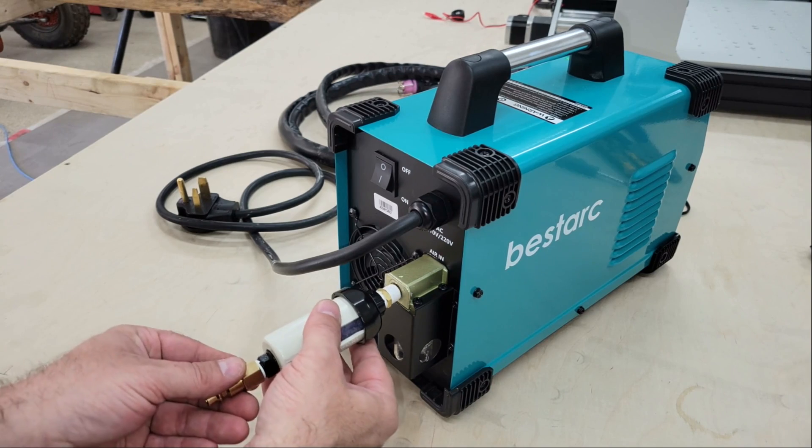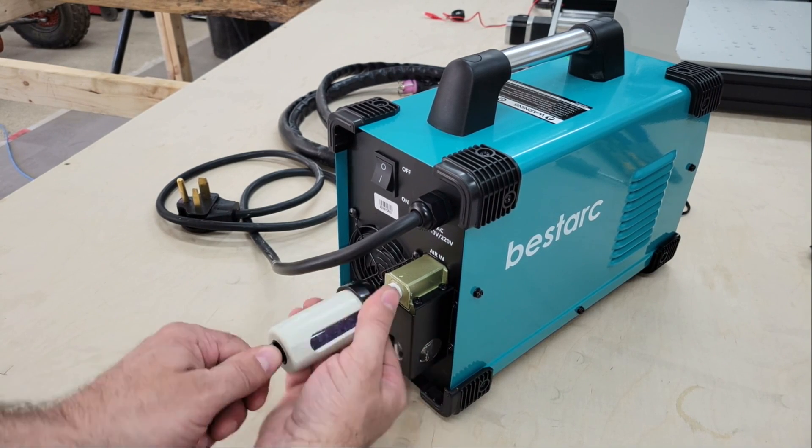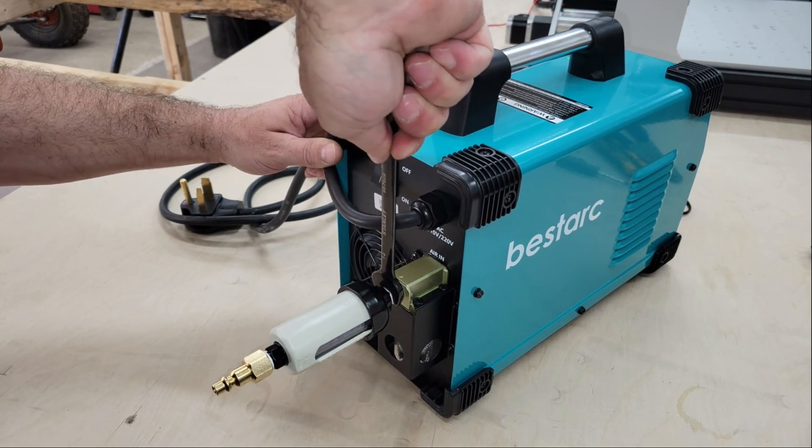Any moisture in the air will affect the characteristics of the plasma, which in turn will affect performance and cut quality, as well as cause the consumables to wear out faster.